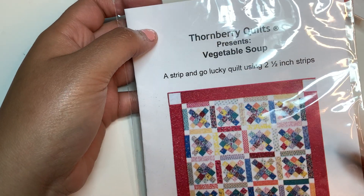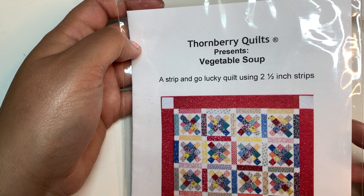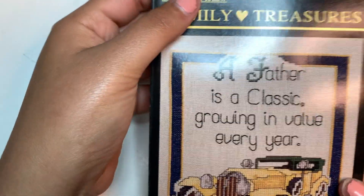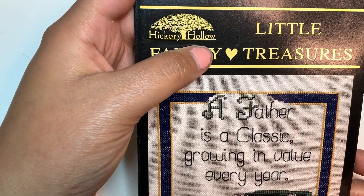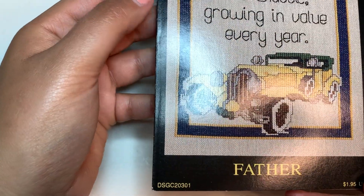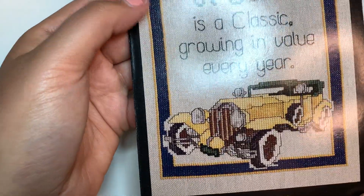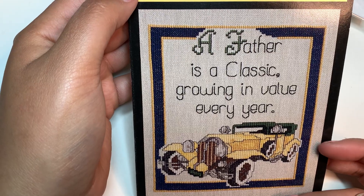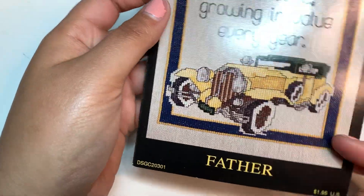I've never quilted before but I'm thinking about it. I have a sewing machine, and I thought this might be a good start. This is the pattern. I also found this from Little Family Treasures — this is the one for father: 'A father is a classic, growing in value every year.' I thought this was going to be a cute gift for the hubby. He loves classic cars, and I love classic cars too.